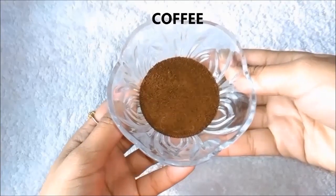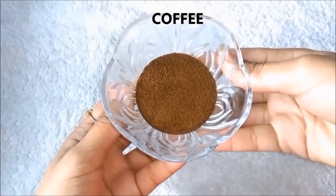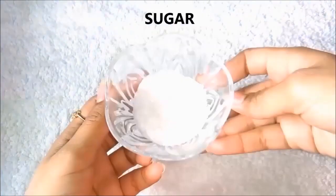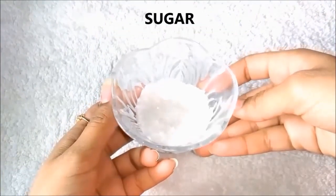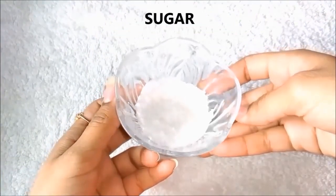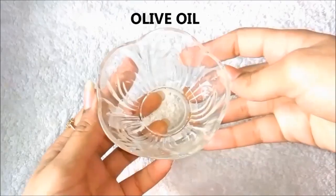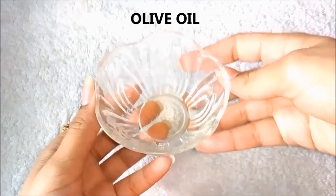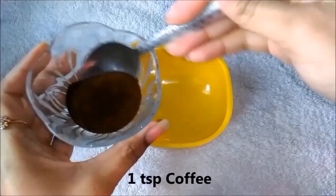First of all, we need coffee — I am using Nescafe brand, but you can use any brand of coffee. Another ingredient we need is sugar. I have taken a little piece of sugar so that when you scrub, you don't have too large particles. The third and final ingredient is olive oil. If you don't have olive oil, you can use coconut oil.